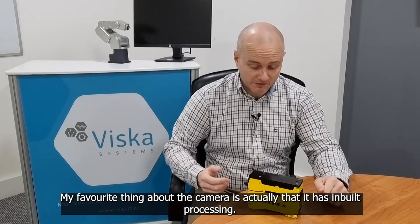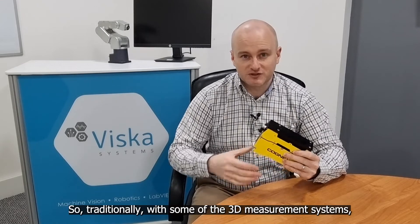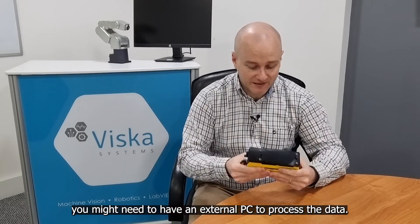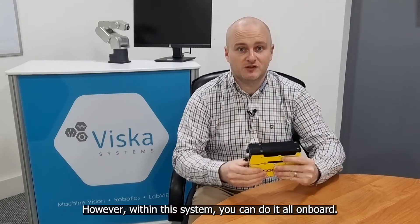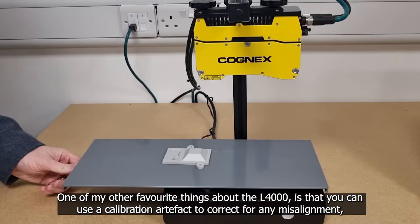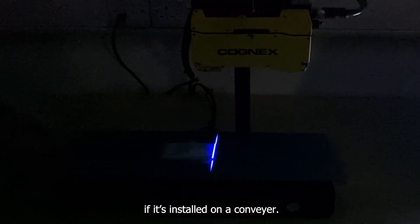My favourite thing about the camera is that it has in-built processing. Traditionally with some 3D measurement systems you might need an external PC to process the data. However, within this system you can do it all onboard. One of my other favourite things about the L4000 is that you can use a calibration artefact to correct for any misalignment if it's installed on a conveyor.